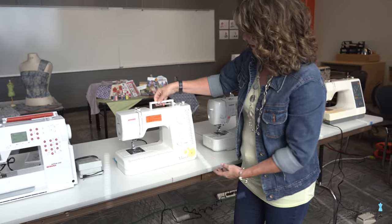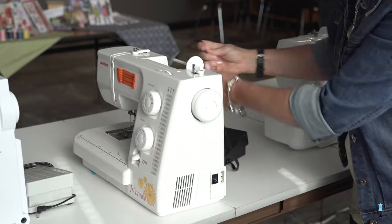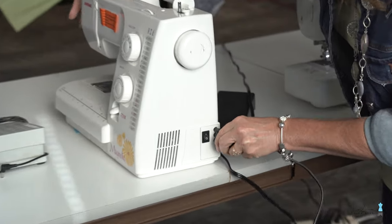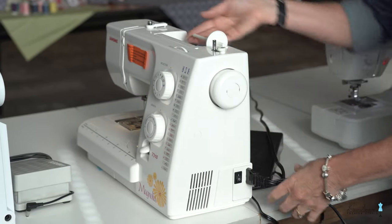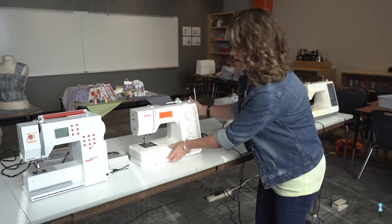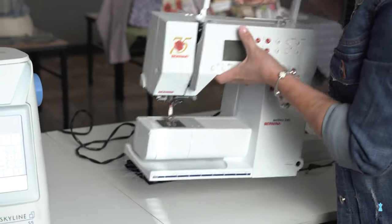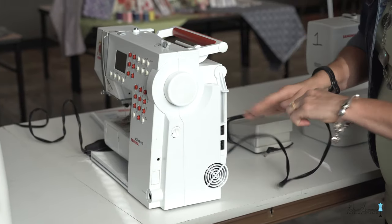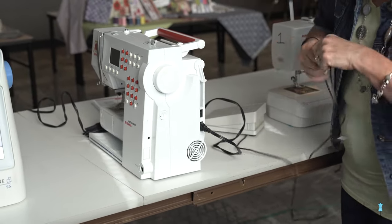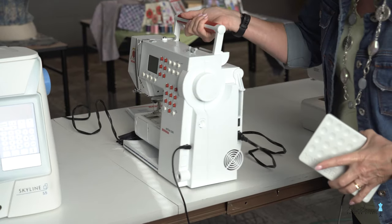The next machine is a Janome Magnolia — this one was purchased for a school and is what students use. It's a great machine, and the presser foot and cord are all hooked together. Then we have an older Bernina, one of those really good heavy duty machines. The Berninas are all metal parts and heavy, but great machines. They have separate cord and presser foot.